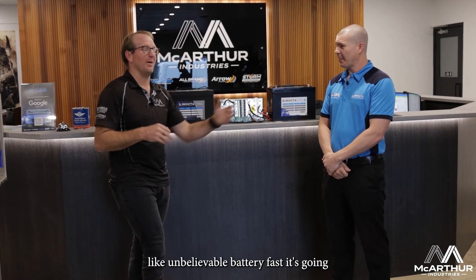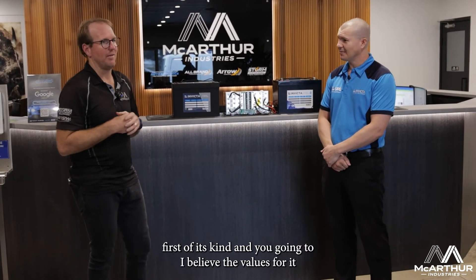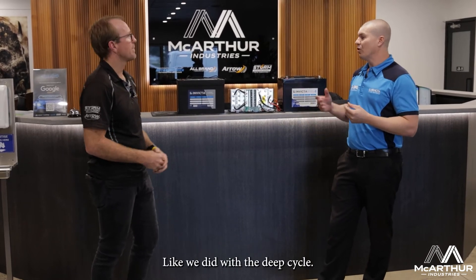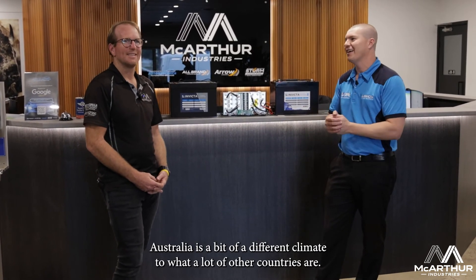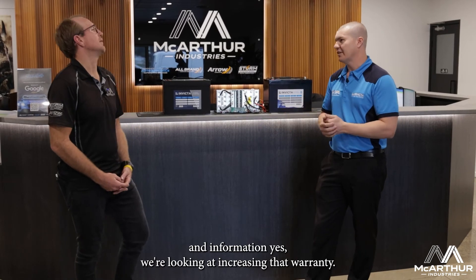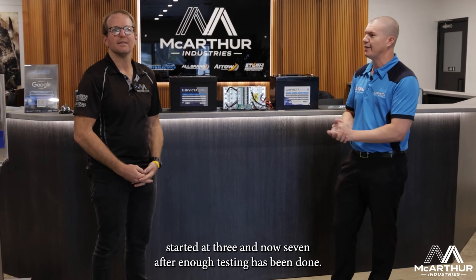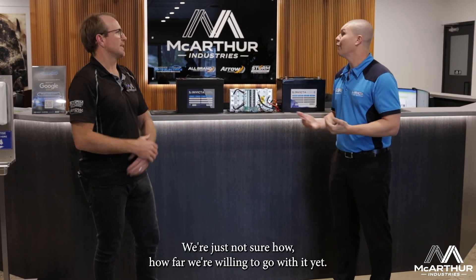If you're thinking about this scenario, it's an unbelievable battery. On the warranty: the entire hybrid range is carrying a three-year full replacement warranty. Like we did with the deep cycle, we've started conservative because Australia is a different climate to a lot of other countries. As we get more real-world testing and information, we're looking at increasing that warranty — we're just not sure by how much yet. The deep cycle started at three years and is now at seven after enough testing. We know three years is conservative and it'll handle it — we're just not sure how far we're willing to go yet.